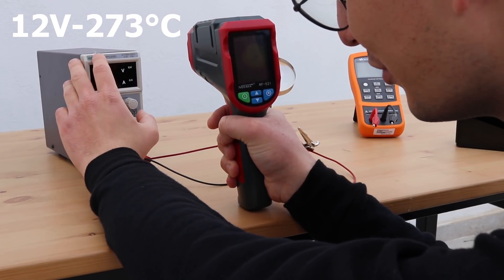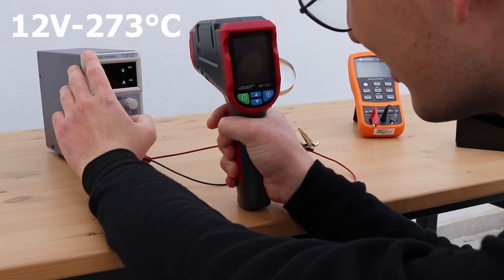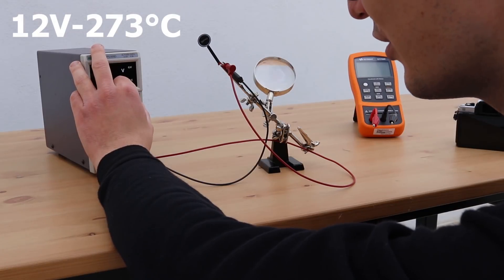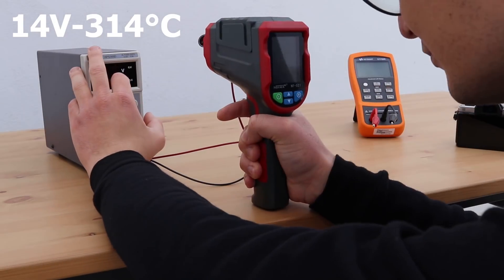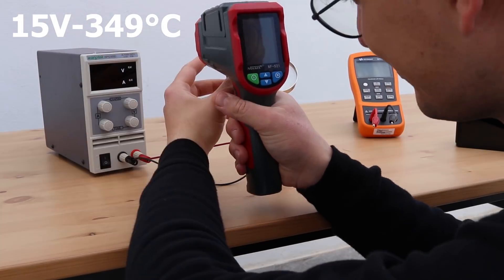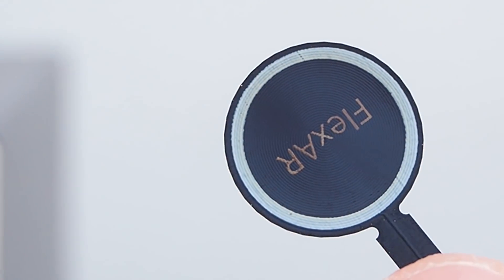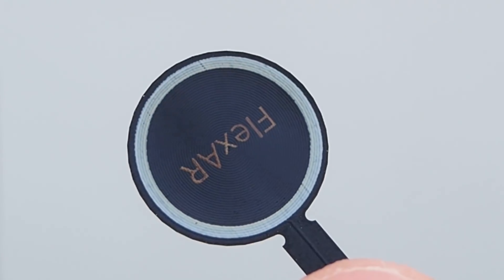I'm starting to smell things burning up, and at 12 volts the temperature is 273 degrees Celsius. Let's go to 13... At 16 volts you can already see the screen changing color.